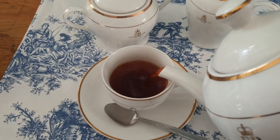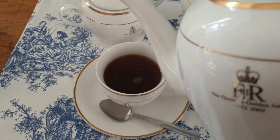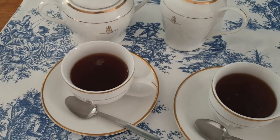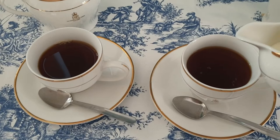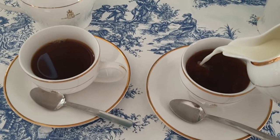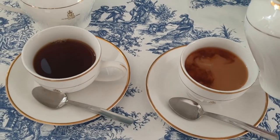Tea does tend to stain if you don't treat the stain very quickly. Next comes the milk. Milk is such a personal preference — some people like a lot, some like a little. It's up to the individual.